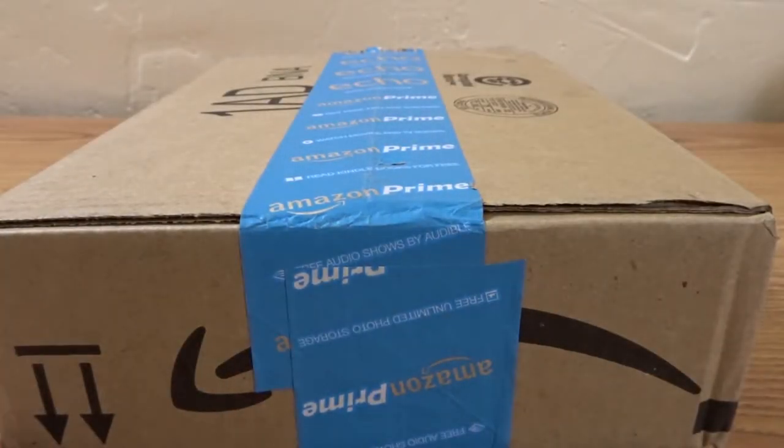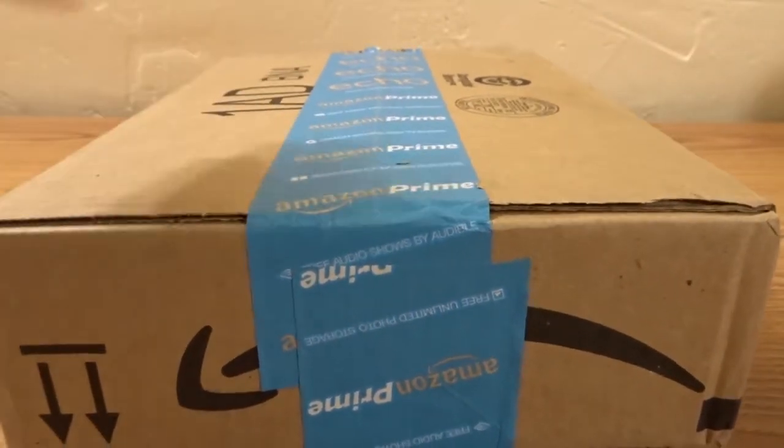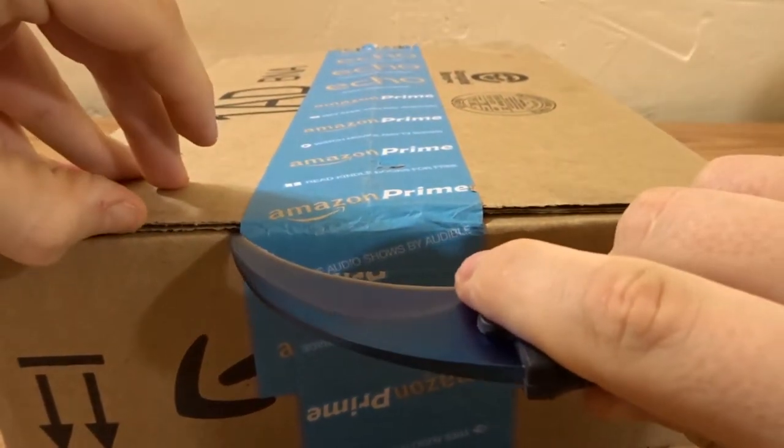Hey, what's up guys? Today I have a very exciting unboxing — well, exciting for me. I've been debating on whether or not to buy one of these, but let's just get into it. You guys probably know what it is by the title of the video.